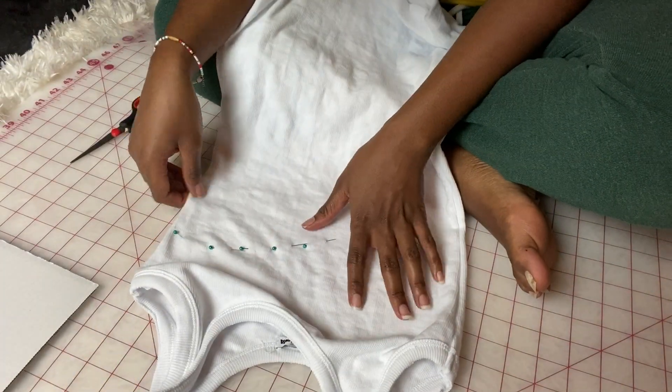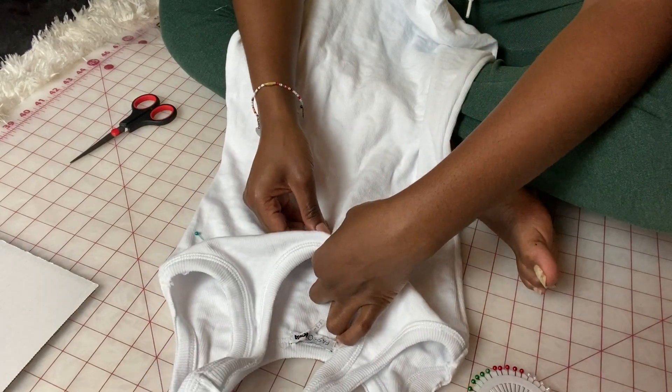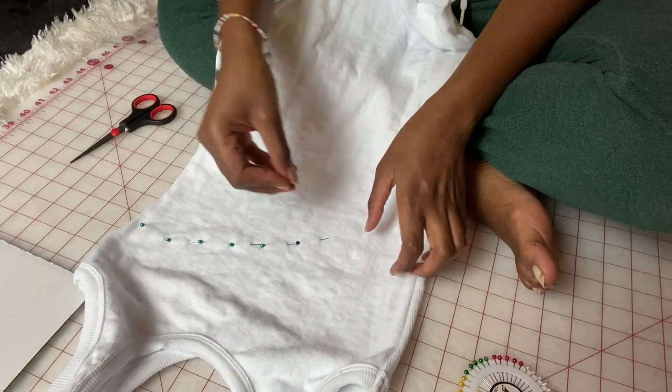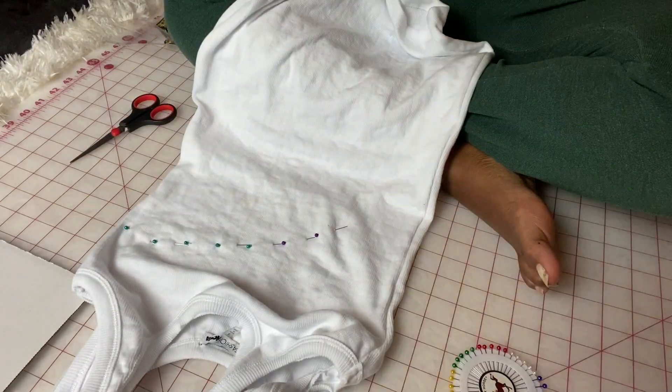So I'm just taking the pins and going all the way down, just like in the picture. This pin will help me figure out where I need to cut the dress.